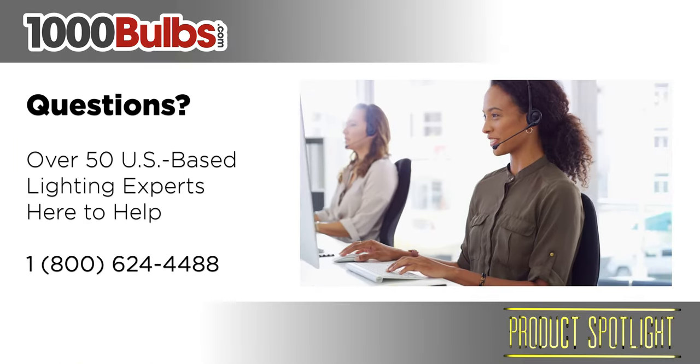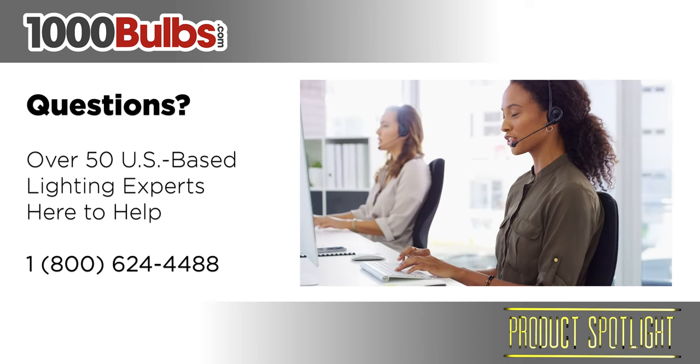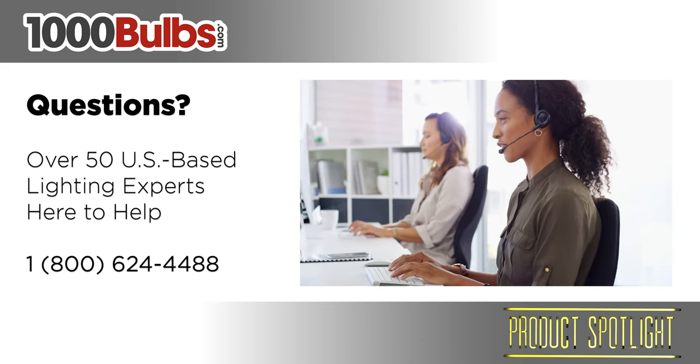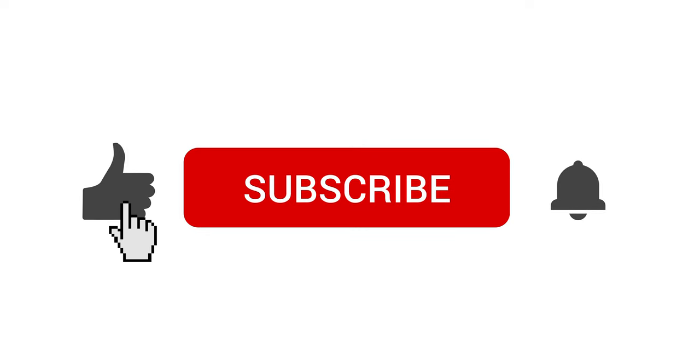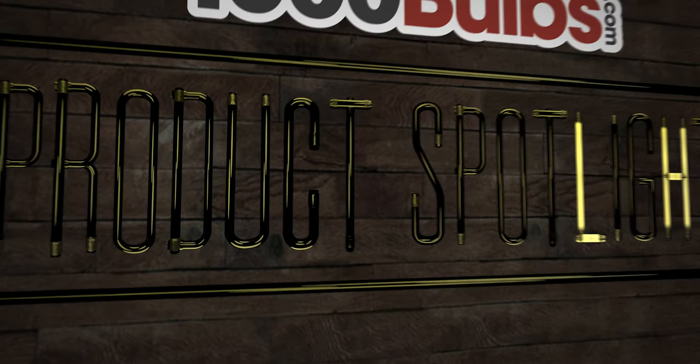If you have any questions or would like to make a purchase, give one of our knowledgeable lighting experts a call at 1-800-624-4488 or visit us at 1000bulbs.com. Don't forget to click the light button if this is valuable for you. And for more lighting product spotlights, tips, and education, please hit that subscribe button too. You can even turn on notifications by clicking the bell so you'll know exactly when we upload new content. We'll see you next time.